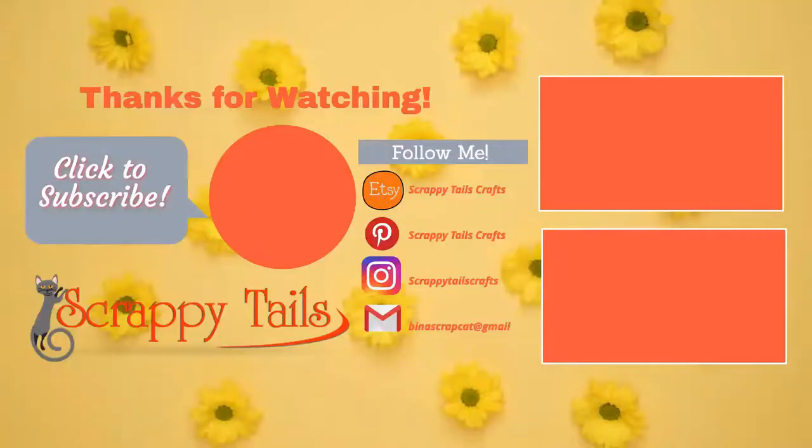Alright guys, I hope you enjoyed today's video. If you haven't yet, please subscribe to my channel and hit the notification bell so you're notified when I post my next video. I hope you guys have a wonderful day and I will see you next time.